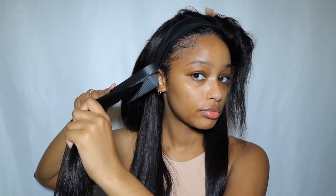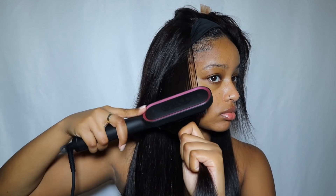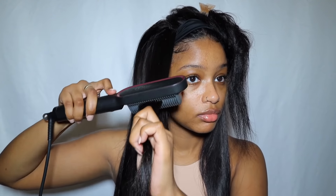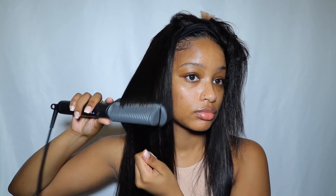This is the Malaysian body wave in 24 inches, and let me tell you, I love this hair. I've been using it for probably about a month now. I've washed it twice and it's still really nice — the texture is really good. If you guys want to check it out, everything will be listed in the description box.